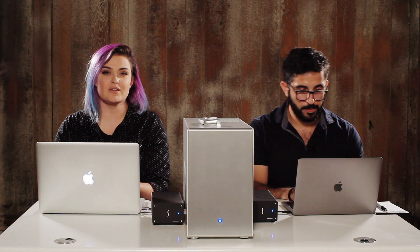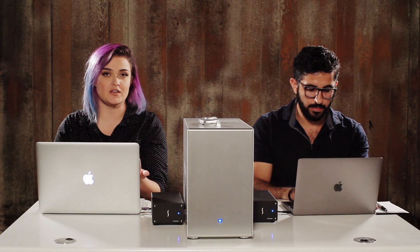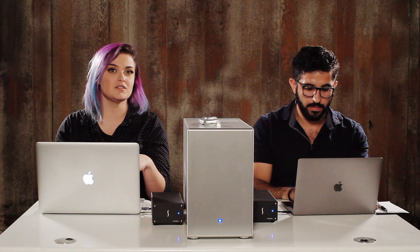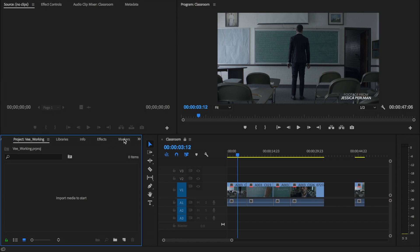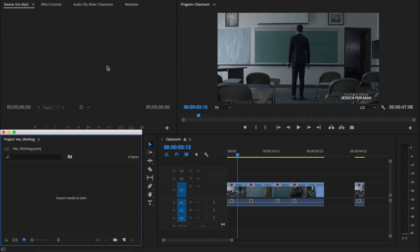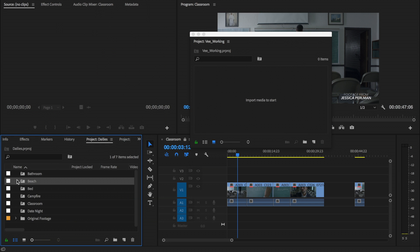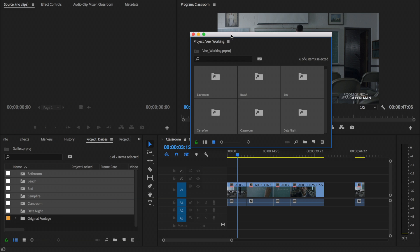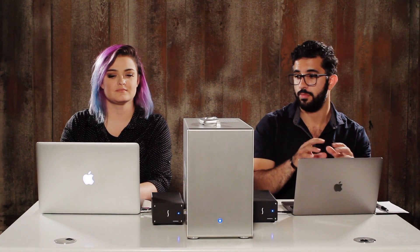One piece of advice that I would have if you are working with shared projects and master projects is to drag your shared projects into your master project to keep it all labeled and straight. So right now I don't have any shared projects because I didn't drag them in. So I'm going to undock this panel and then go over to the dailies project and drag all of those shared projects under dailies into my working project.